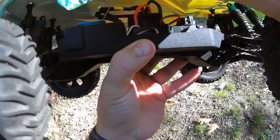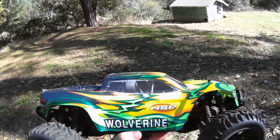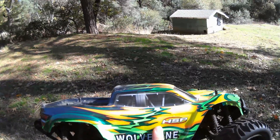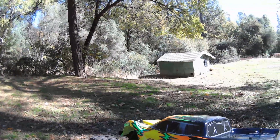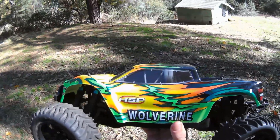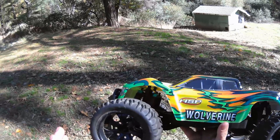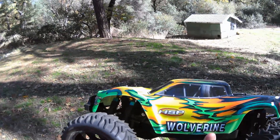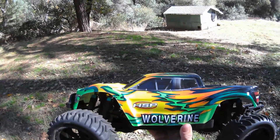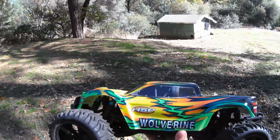That's an 80 amp ESC and a 3660 3300 KV motor. It had a 60 amp and a 3900 KV 3650. So we've got a bigger motor, a little bit less KV, but a bigger ESC. It should be similar speeds, same gearing, tires are a little bit smaller. I got 50 miles an hour on this but on three quarter throttle I couldn't keep it down — it probably would do 55, maybe even more.